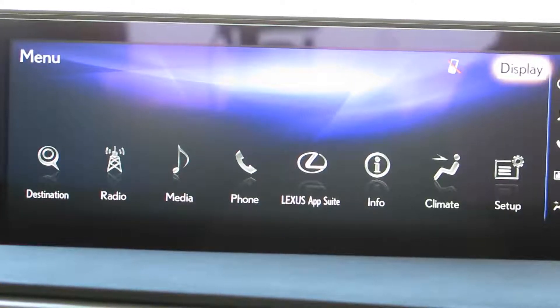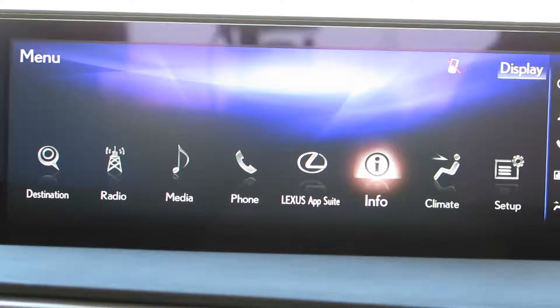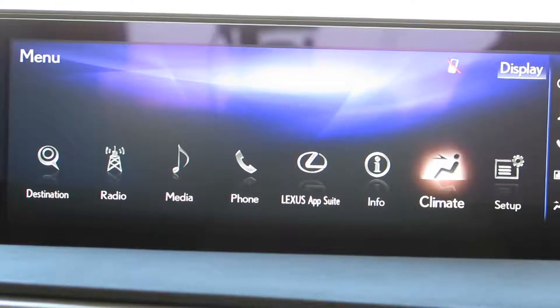Good afternoon, LexisFaithful. Today we're going to go over how to increase the feedback on your remote touch controller or your touchpad.